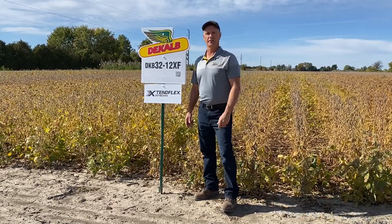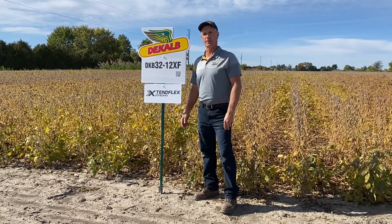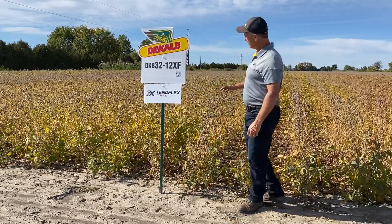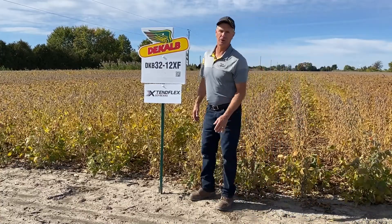It comes in at 3,375 heat units, so a full season variety for southwestern Ontario. But one you'll notice is very tall in the plots here — it's typically my tallest variety in my late season soybean plots.